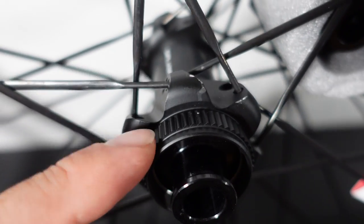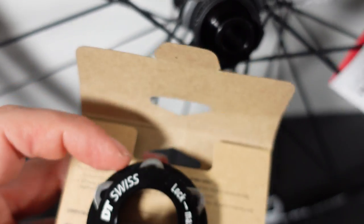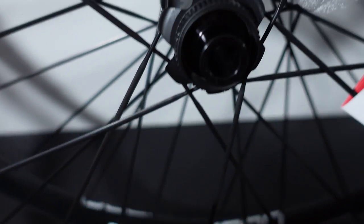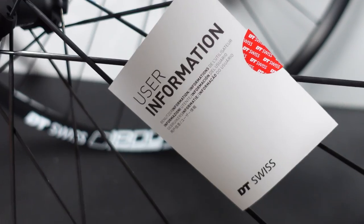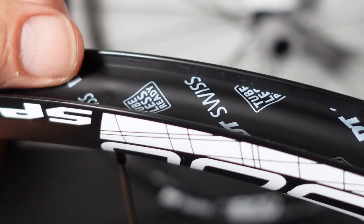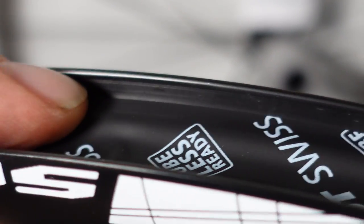DT Swiss mentions center lock slash 6-bolt in the specs because they include these adapters — this is a center lock to 6-bolt adapter for your rotor. Otherwise, as you see here, the hubs are actually Shimano center lock. You get that little user information attached to your spokes — not a whole lot to see there. The rims come pre-taped. I already mentioned these are 22mm ID, and you can see that little hook here, because hookless rims are not that popular yet with the gravel or road crowd.